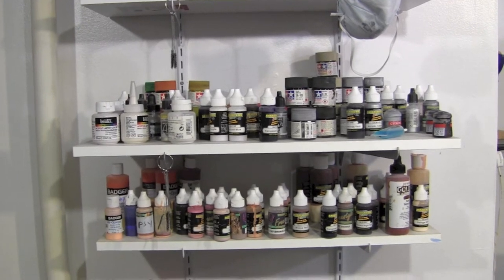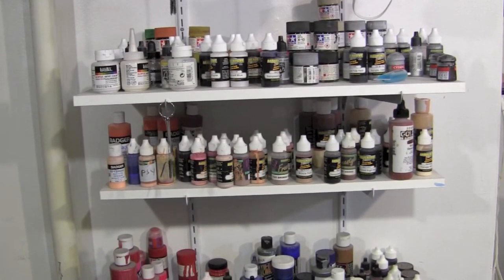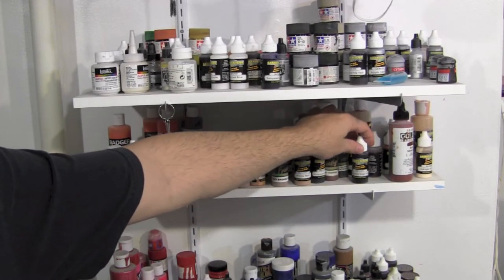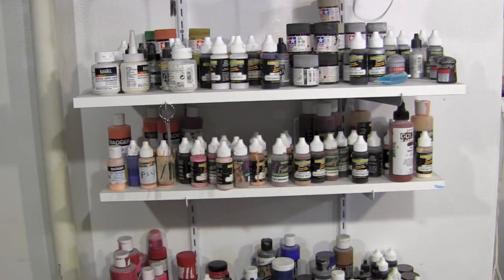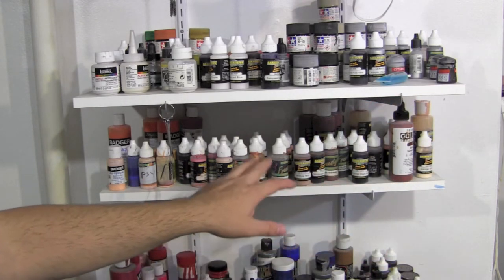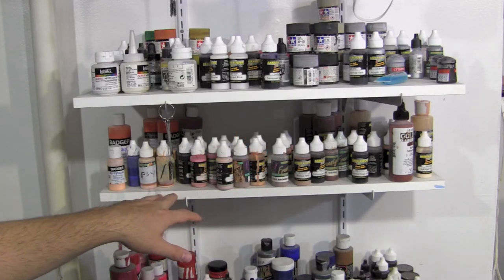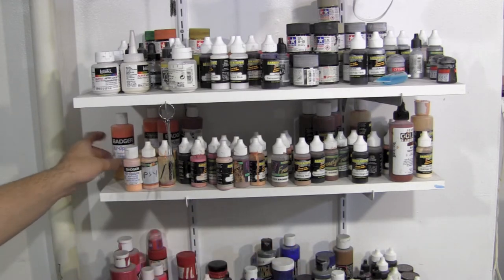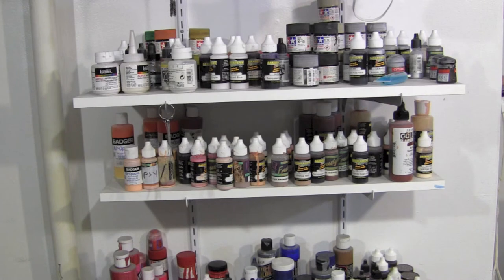The next shelf down is all my flesh tones. I'm still trying to burn through a lot of the Createx I have, but most of the ones I use are Garage Kit Colors. I've got them going in order — regular flesh, transparents, bronzes, then virgin fleshes, and the ones I mix up. It's a bit messy now but I organize every couple weeks.